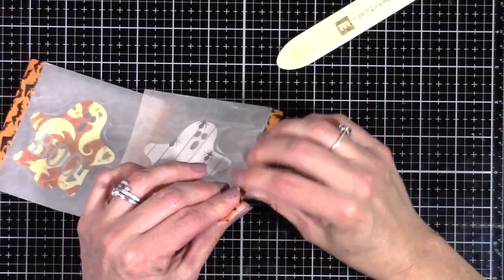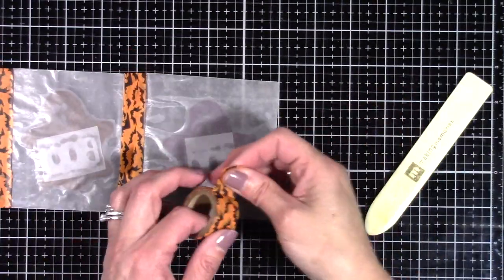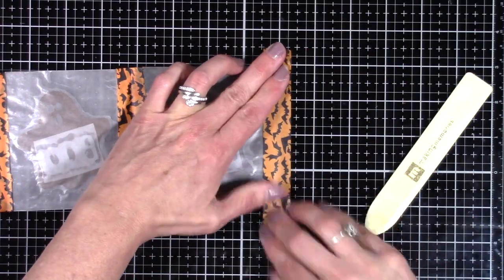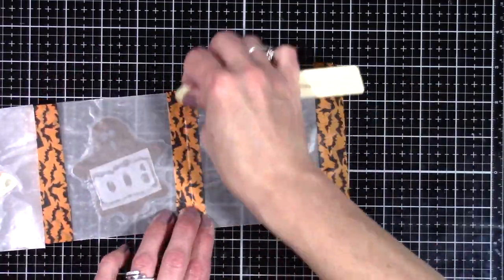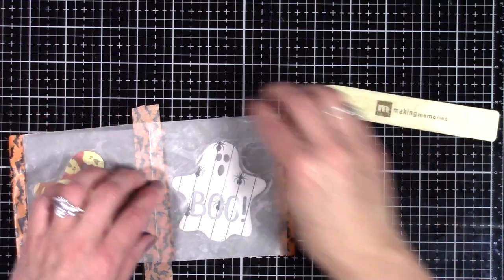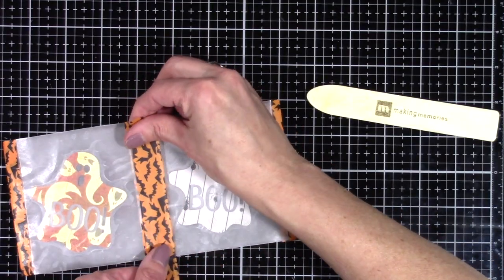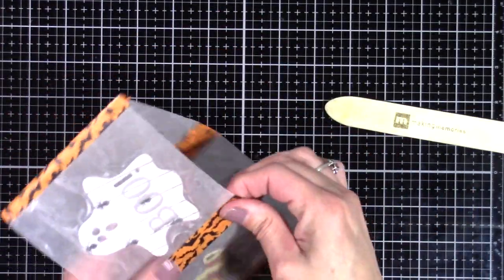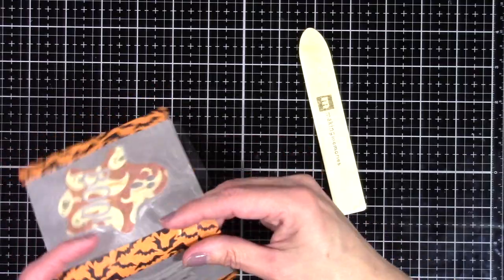These are so fun for all the different seasons — this is a great thing to put out on the patio in the summertime for a barbecue. You can do this with a Fourth of July theme, weddings — it's a very inexpensive table decoration. You could do flowers, leaves in the fall, ghosts for Halloween, or Christmas decorations. We used to do these with kids when they were little, so I thought it would be a fun one for this video. You just continue to attach them all to each other, reinforce your corners, put a tea light in the middle, and away you go.